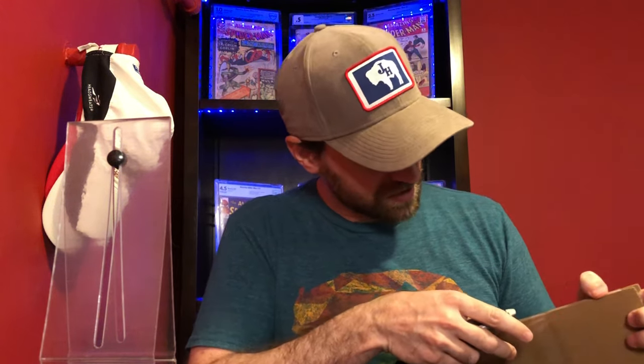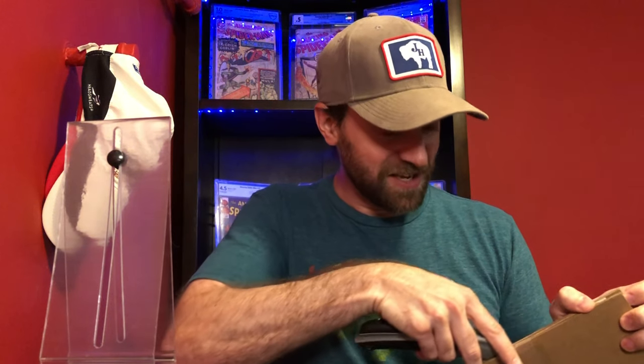I just want to make sure I don't accidentally nick this book — not that it would matter much because this one is extremely low grade. But this is a rare book, and it's something I thought would be fun to show because it really wasn't all that expensive. It's one of those things where the book in my mind is worth quite a bit, but if you keep your eyes open and look for those auctions and those deals, you can find some good deals on these books, even for things that can be really pricey and tough to get.